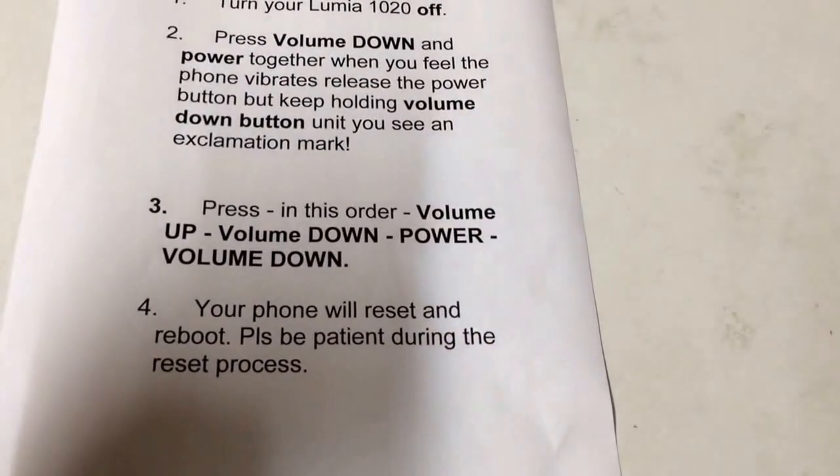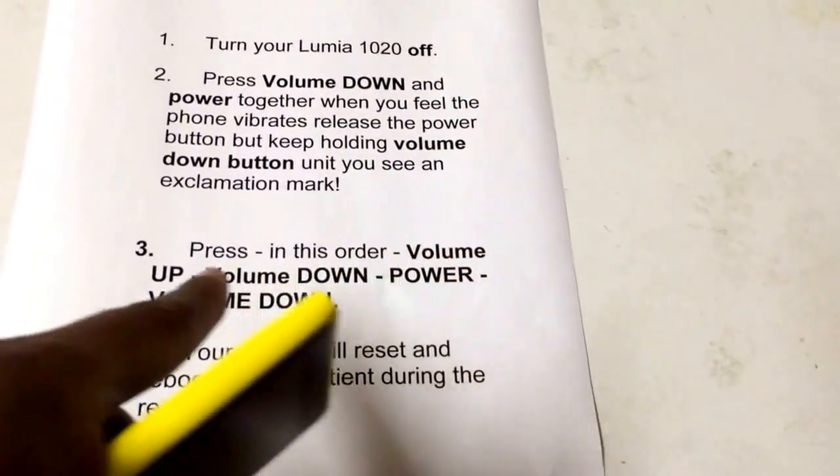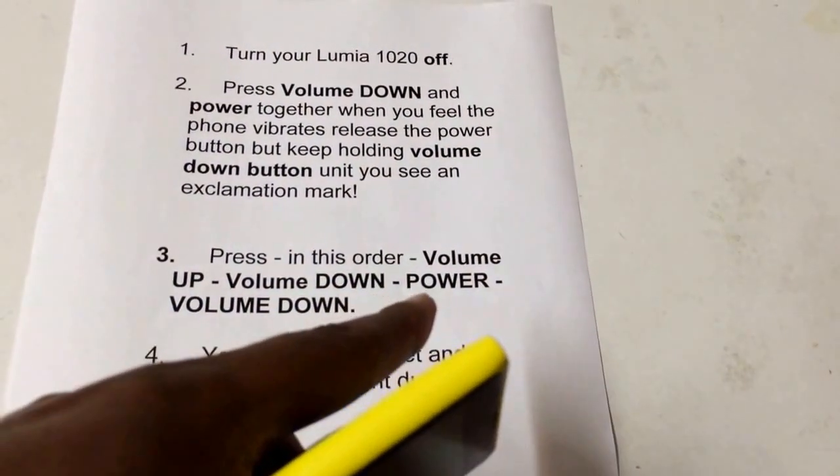Then you let go after that. Press — as you can see the instructions here — volume button up, volume button down, power button, volume down.